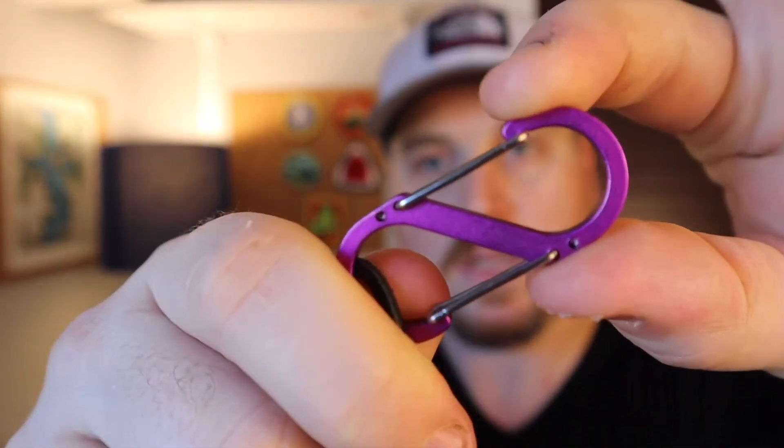The under quilt is pretty simple. It comes with two elastic cords that run the length of the quilt to connect them, and Steve throws in these nice little aluminum carabiners — super lightweight. I was able to hook those through my continuous loop on either end and it gave me plenty of tension to keep the under quilt on.